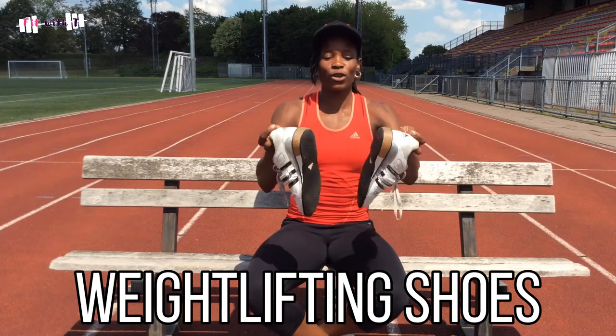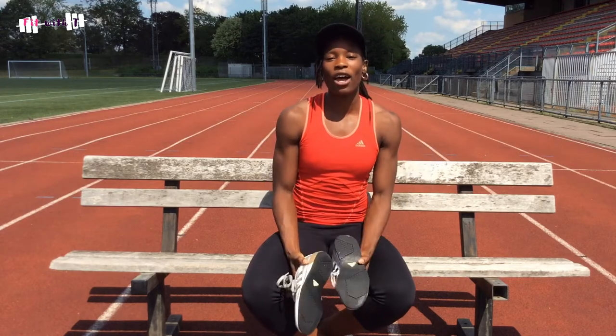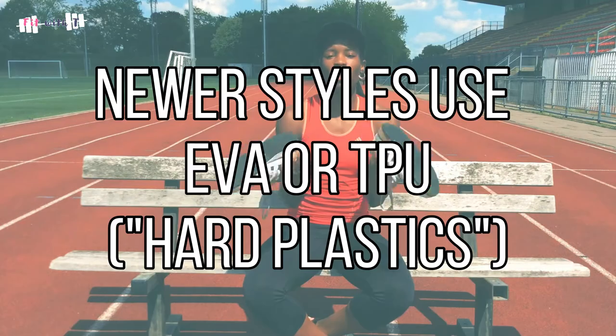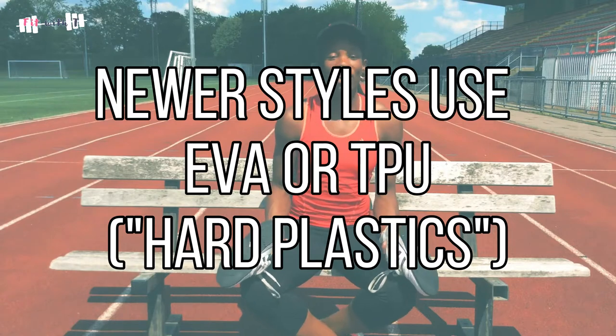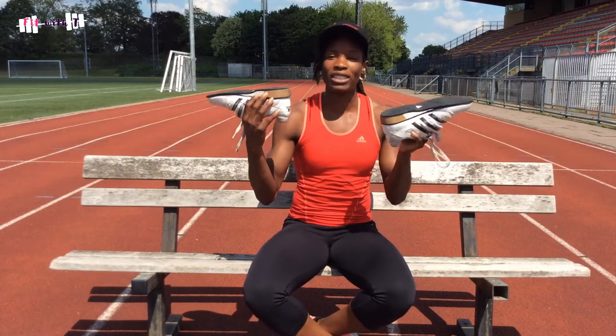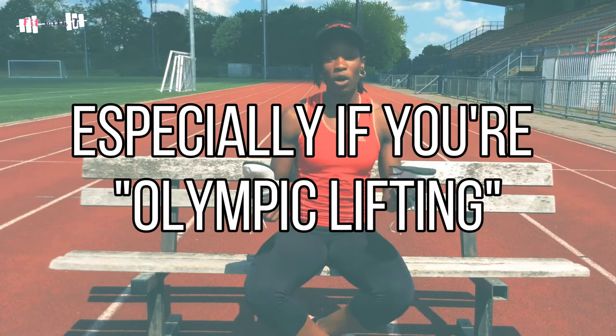The next thing is gym shoes — these are really old, they're more than a decade old. But if you don't have a pair of weight shoes I encourage you to get them. Weight shoes have a hard bottom, usually wood, and they help give you full pushback when you are lifting heavy. Everything you're putting into the ground comes straight back out. When you're wearing soft trainers your feet sink, but weight shoes produce that equal and opposite reactive force to help with your lifting.